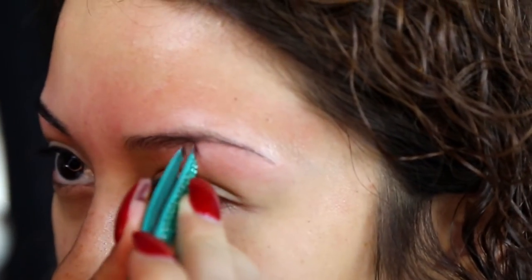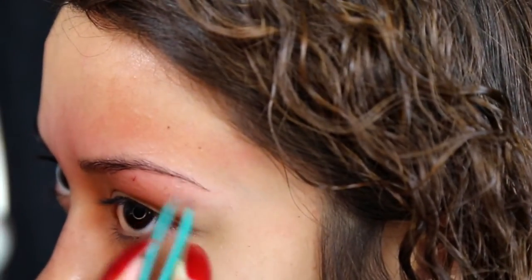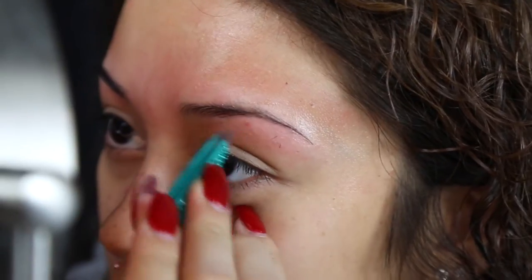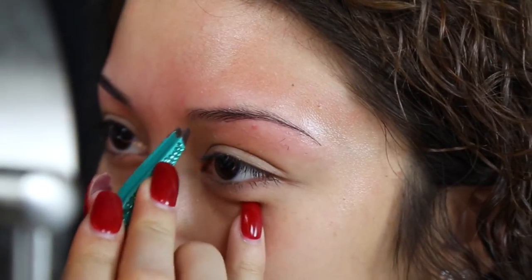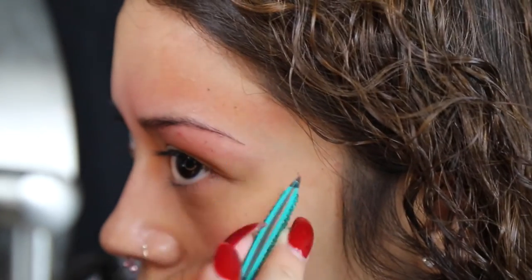Now it's time to grab your tweezers. You're gonna grab those stubborn hairs that didn't come off with the strips and use the tweezers to get into those smaller areas to really give yourself the shape that you want. It may help to fill in your eyebrows after you've done the waxing, just to see exactly how you'd like them, and then take your tweezers and pluck any stray hairs so you have a perfect shape.